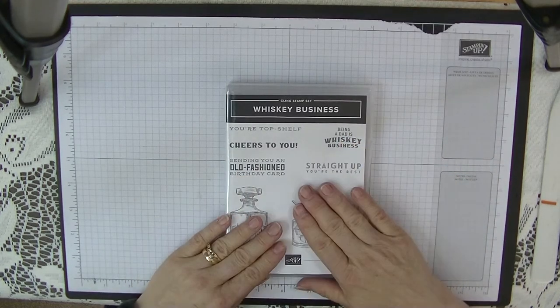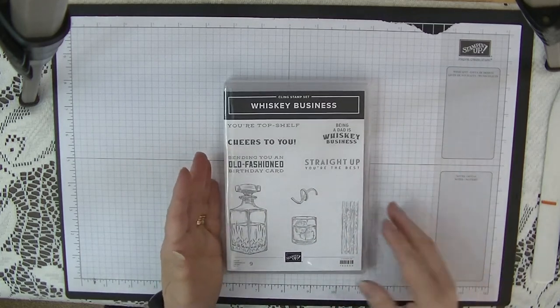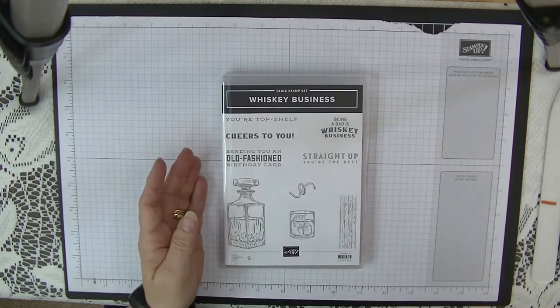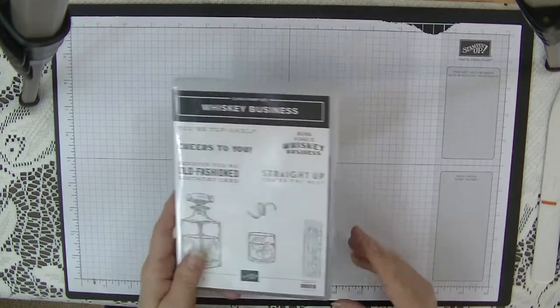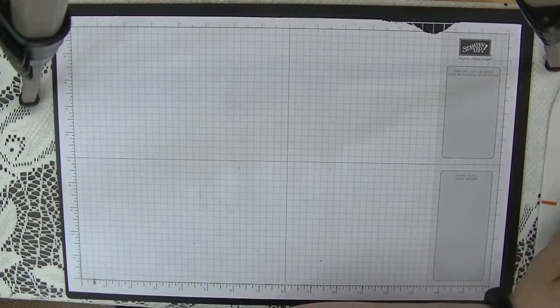My dad's birthday is not until June but I just love this, and my husband's just had his — his was only the 20th of December. So anyway, this is the card we're going to make. Let me pop that on one side and I will show you what we need.